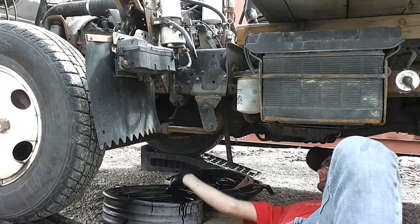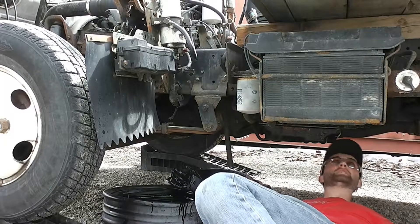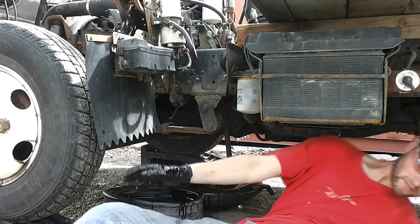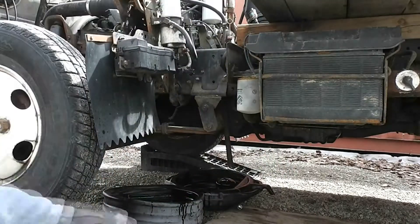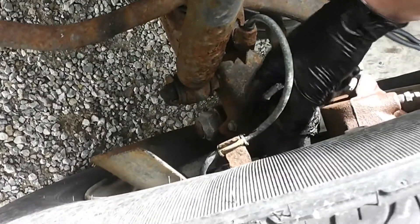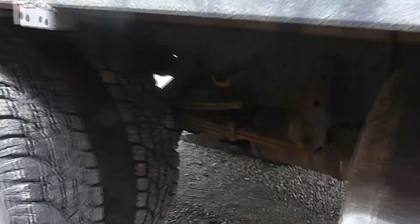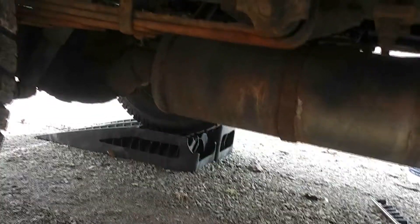While that finishes draining, I'll show you guys where to grease the truck. Here, top and bottom — same thing on both sides. And then the U-joints on the driveshafts on both ends.